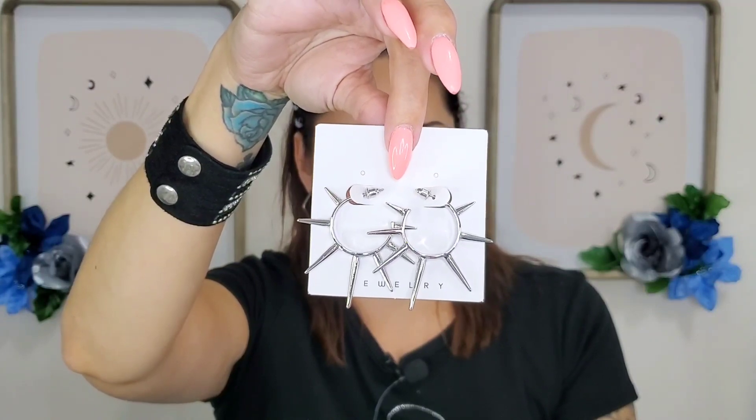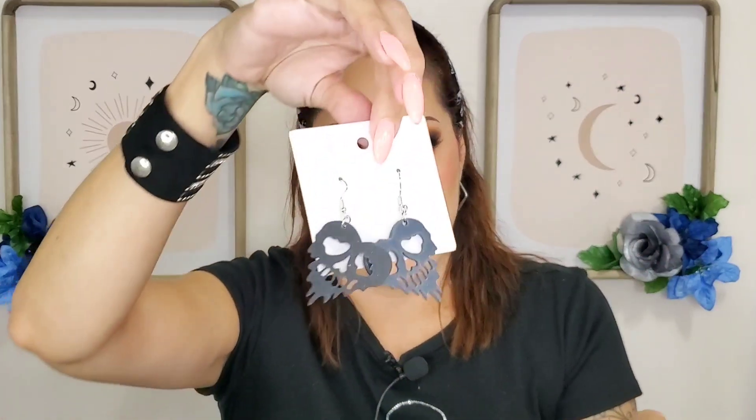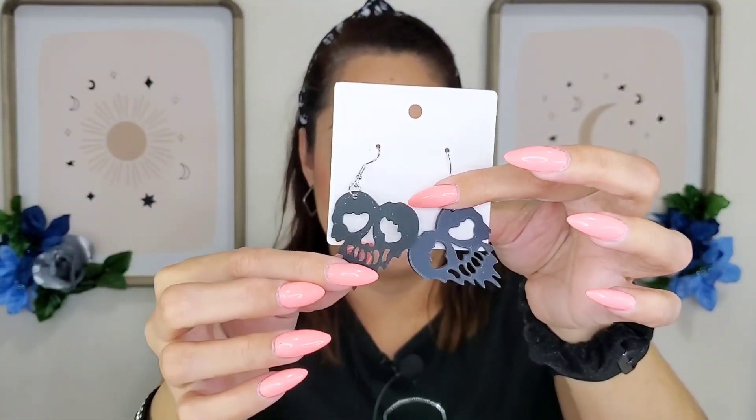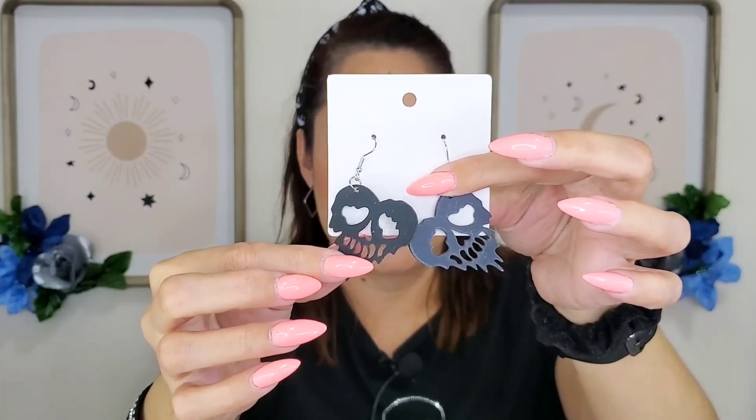Spiky ones — I like those. More stars — these are simple. This one didn't come with a little stopper thing. All of these were like a buck fifty and under. And these — look at that — it's like melted skulls but in the shape of a heart and they're black. Love it!